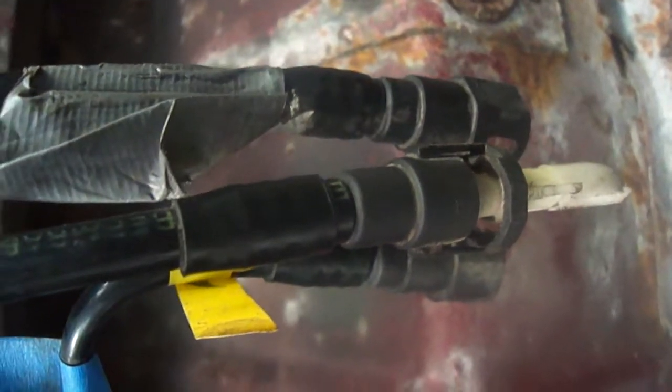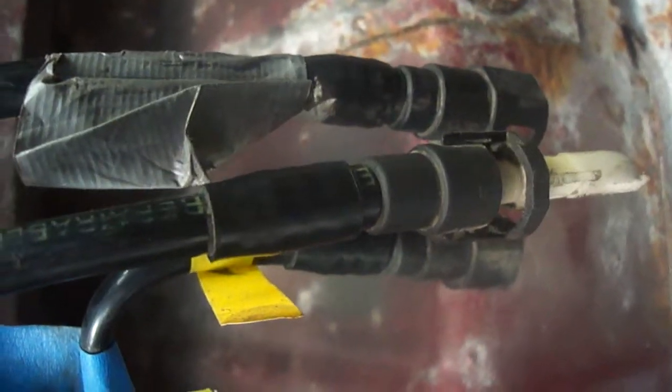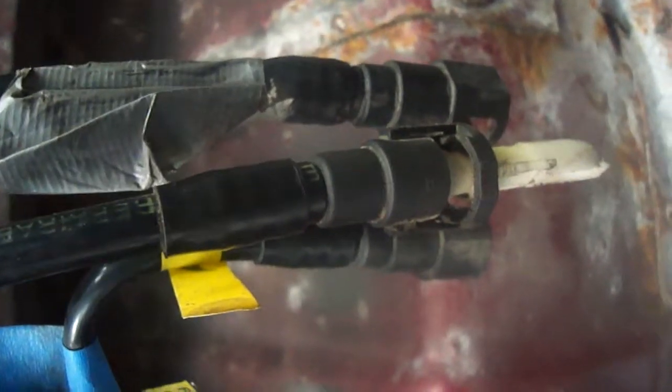Hello YouTube Land, this is Stevie Scotsman. I'm making a video on GM fuel disconnect lines only because I'm sure when people do this for the first time they're like, it can be kind of a pain in the butt and it can set you a little ways back. If this video helps one person then I'm a happy bunny.